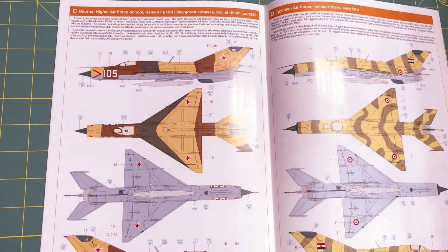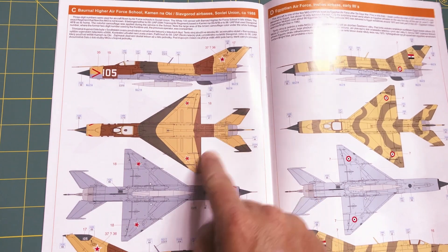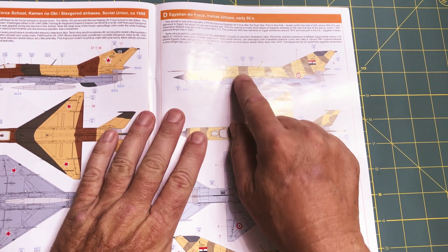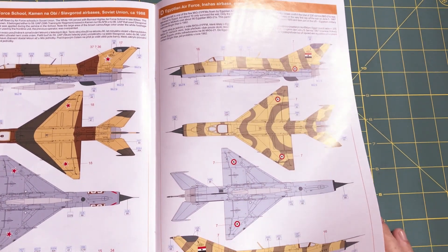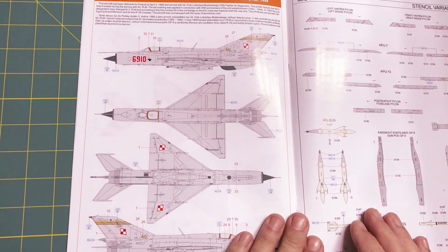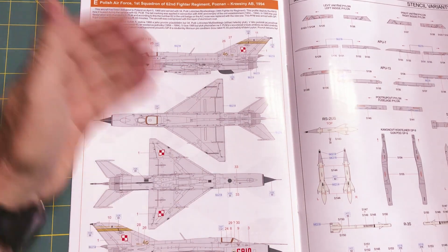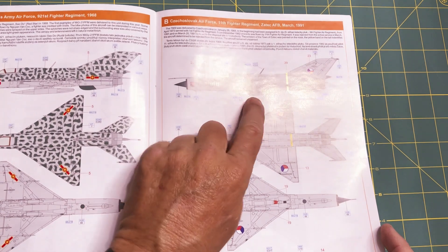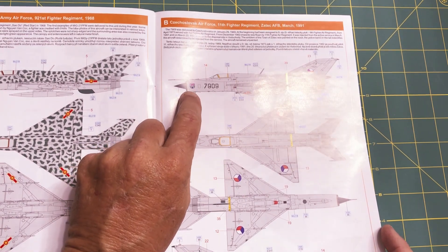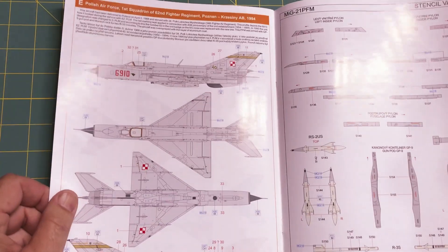Then we have Barnaul Higher Air Force School, Slavgorod Air Base, Soviet Union, 1988 — kind of a tri-tone on top with gray underneath. We have Egyptian Air Force, Inshas Air Base, early 80s — a two-tone camo with a light blue underneath, which is pretty cool. And then Polish Air Force, 1st Squadron, 62nd Fighter Regiment, Poznan Air Force Base, 1994 — an all-metal finish. The reason I chose the Czechoslovak scheme is I like the tri-color roundels, the little shark face, the coat of arms crest, and the yellow band gives it a little more color.